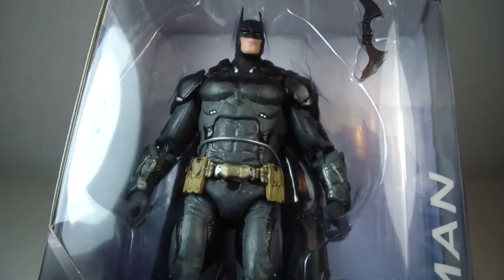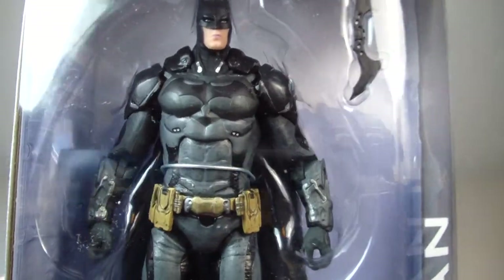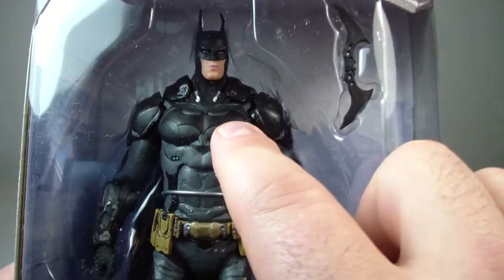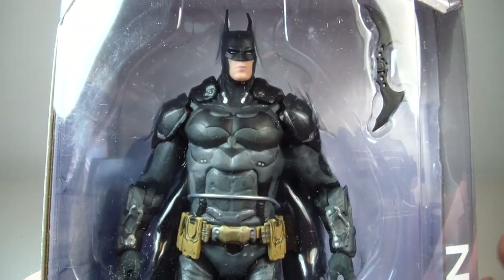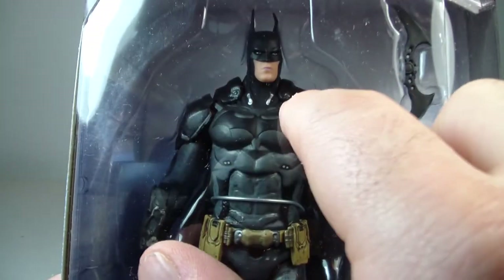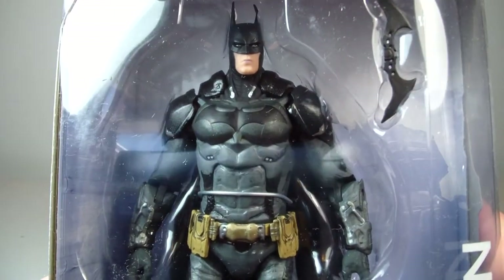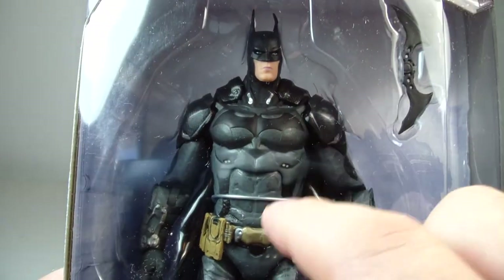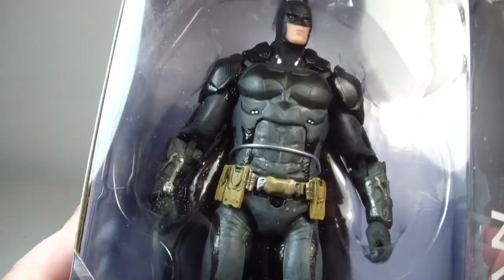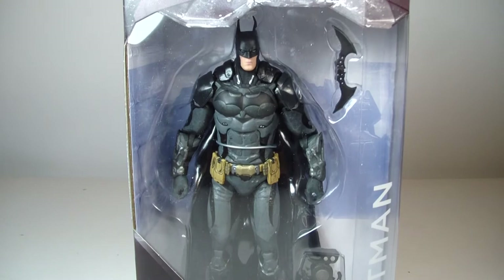I was pretty excited about this Batman. I think the figure actually came out better than the design in the game. I believe this whole chest piece is supposed to be detachable or something — the cape connects and there are armor pieces on both sides. He seems to have a lot more armor in this game. But let's not waste any more time, let's get Batman out of packaging.